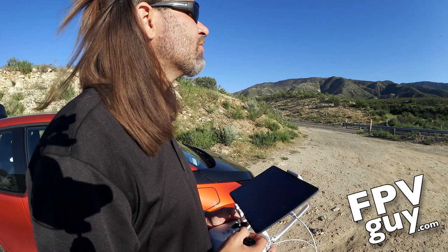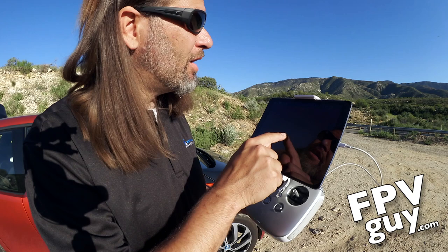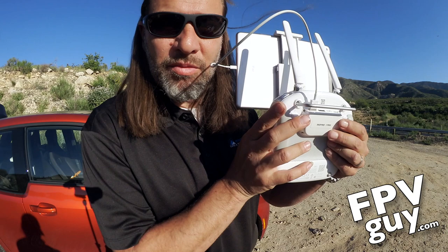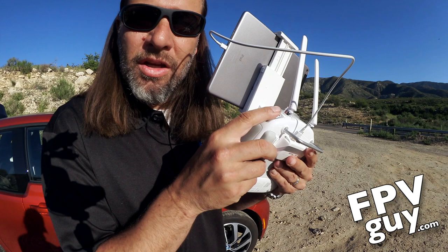Once airborne, we have the same gimbal functions — able to move the gimbal around with a single operator. One button snaps back to forward — same as with the X3. A question we get a lot is: how do I change color palettes and do digital zoom? We're also capable of showing live temperature, though there isn't any radiometric data yet — it is coming. When we have it in the air, we use the dial that typically changes the exposure rate to change color palettes on screen.